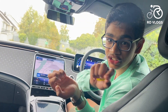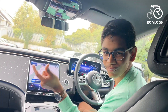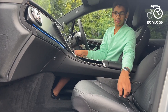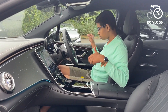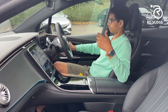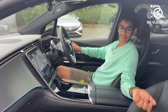One thing this car has that the petrol GLE, GLS, or GLA versions do not have is this under-dash storage area. It's really big — you can keep a bag or something in there. Now regarding the seats: as I showed you earlier, the car can position them automatically, but you also have full manual electric adjustment. You can go really low or really high, recline a lot or sit very upright, and you can also extend the under-thigh support, which is very comfortable.